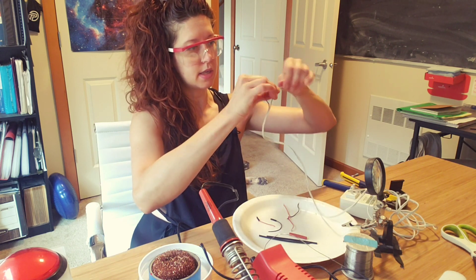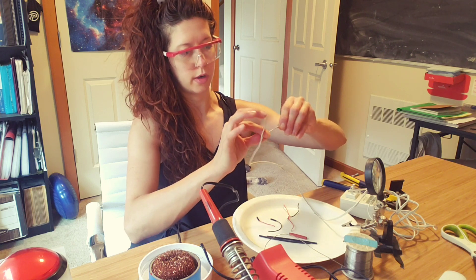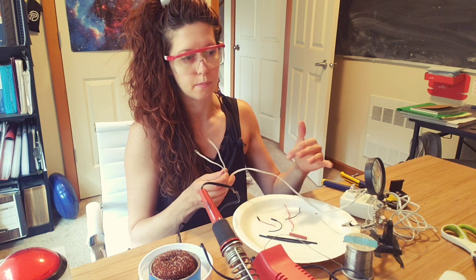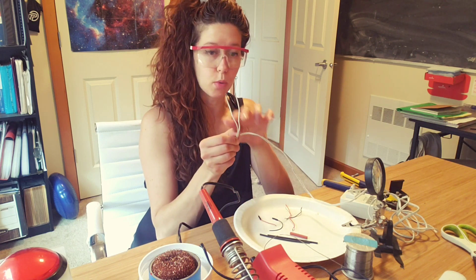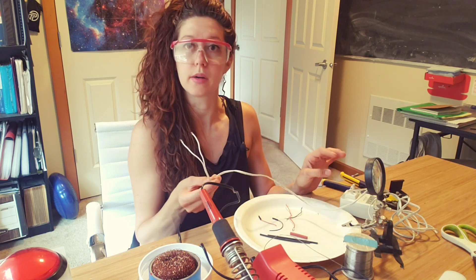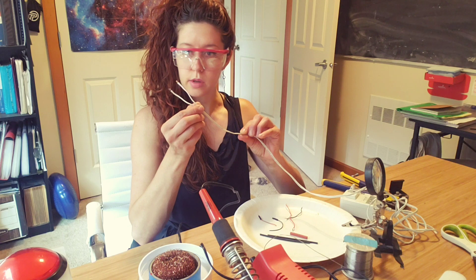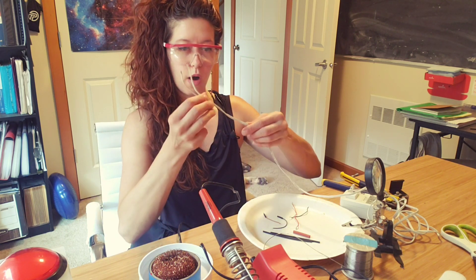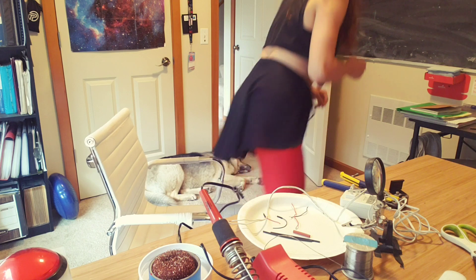On an AC to DC power supply — meaning the input is alternating current (AC) and the output is direct current (DC) — there's not really a positive and negative for AC, but there is for DC. What you'll want to do is use a multimeter to check the output. Make sure you use an appropriately rated multimeter for the current output. One of the wires will be labeled with a dashed line, and I'm pretty sure that one is the negative side, but I'm not positive.